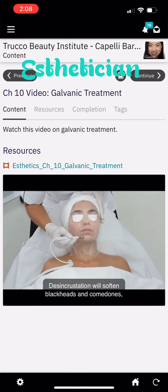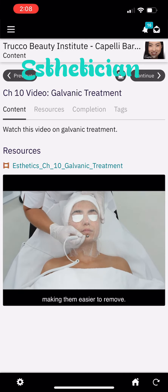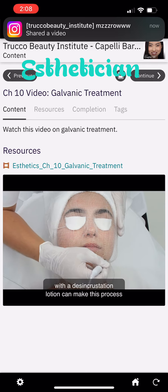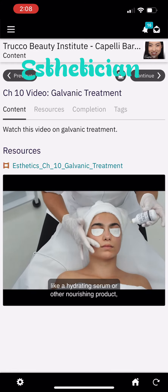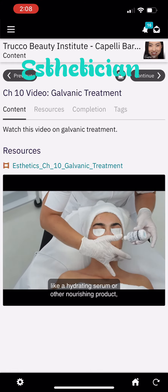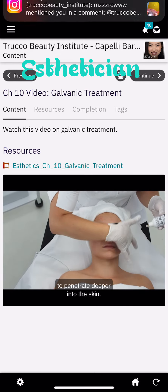Disencrustation will soften blackheads and comedones, making them easier to remove. Using the machine with a disencrustation lotion can make this process even easier. Iontophoresis allows water-soluble products like a hydrating serum or other nourishing product to penetrate deeper into the skin.